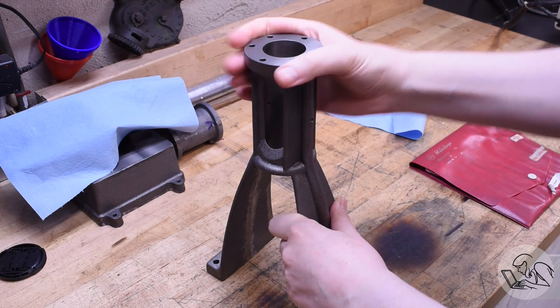Hello internet, my name is Quentin and this is Blondie Hacks. Today I'm going to talk about barrel lapping, which is a way to correct the geometry and improve the finish in a bore. I've got an unusual bore on my big steam engine project and a traditional cylinder hone isn't going to work, so I think a barrel lap might be just the solution I need.